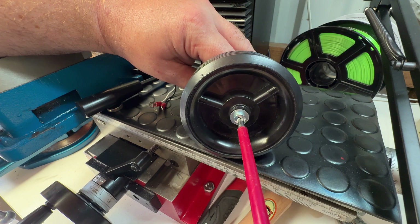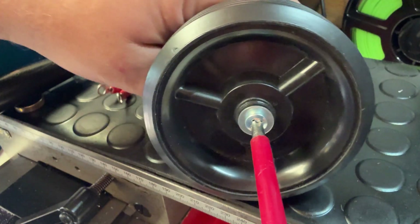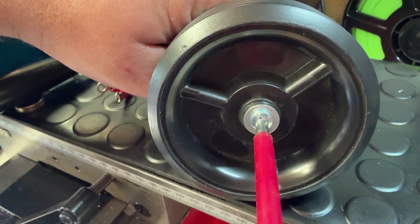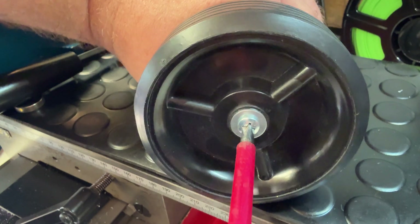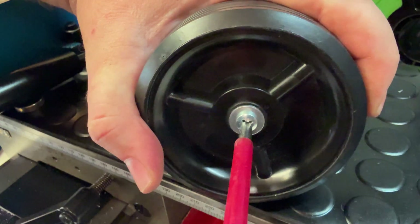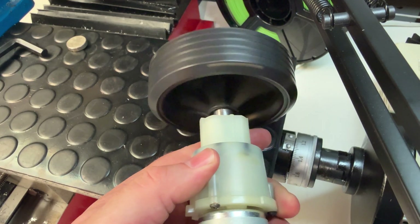Remember as well that the chuck screw is a reverse thread, so you need to turn the screw anti-clockwise to tighten it. Once the wheel is attached you can power on the motor to test it. The wheel should spin smoothly without any major wobbling.